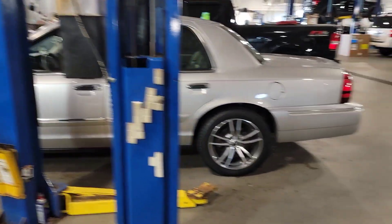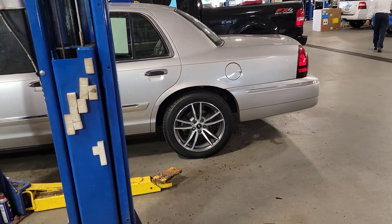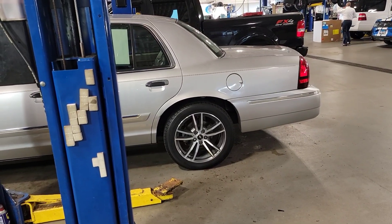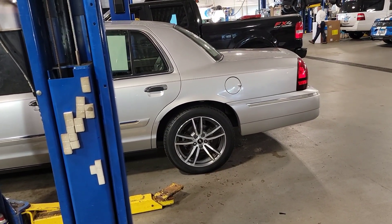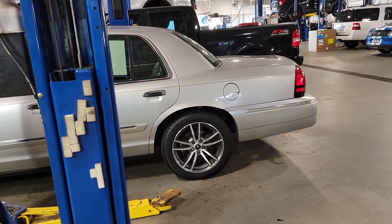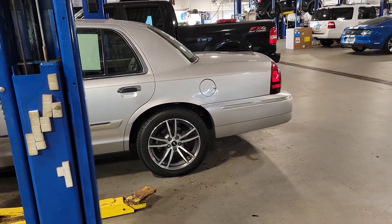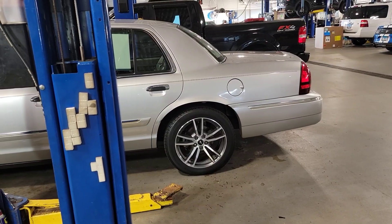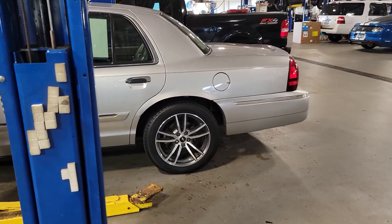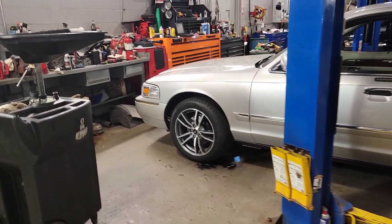We had those in stock. For the rears, they said they discontinued them — so they gave me not the economy Motorcraft brand but the better ones, the regular factory style semi-metallic. I'm just going to go with those for now. They said the rear CVPI severe duty is obsolete, they cannot get them. So they gave me the next best thing — you have the economy line and then the OEM line. I said I want the OEM line, so I'll just put the OEM ones on the rear.